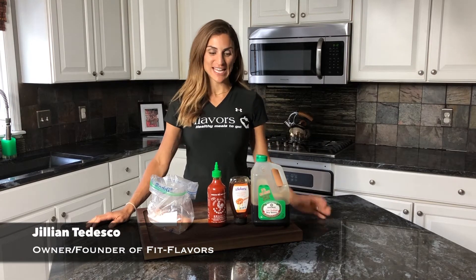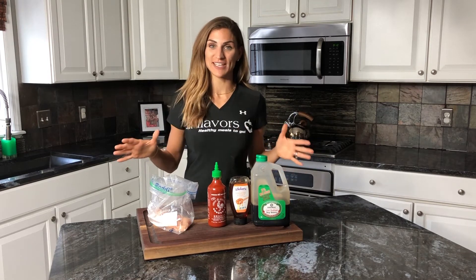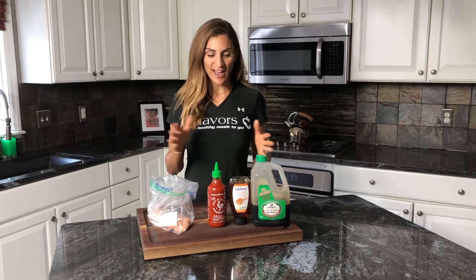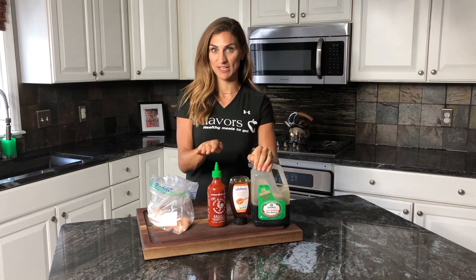Hey guys, I'm Jillian Tedesco and I'm the founder of Fit Flavors. I'm here in my kitchen today to show you how simple it is to make a marinade. This is my favorite marinade — I probably make it every week or every other week. I love it because it combines salty, sweet, and spicy.